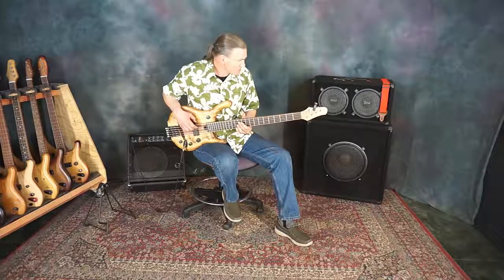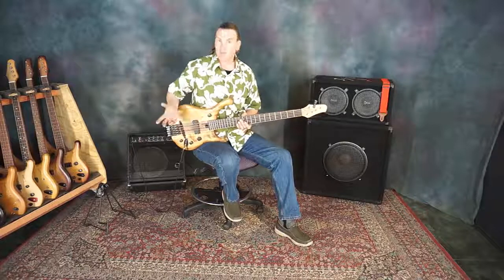We've got our E harmonic again. Let's check the E fretted — we've got it. The string is intonated.